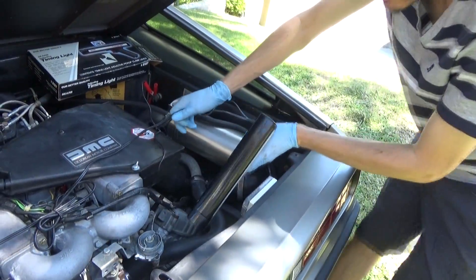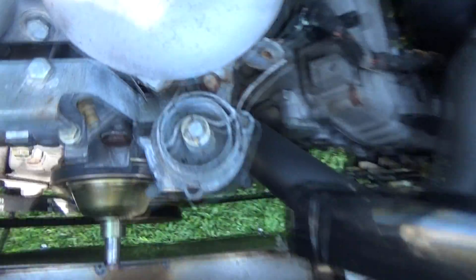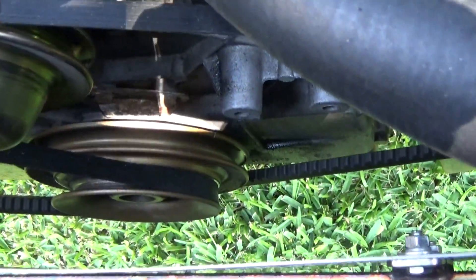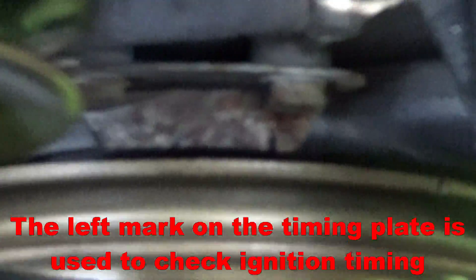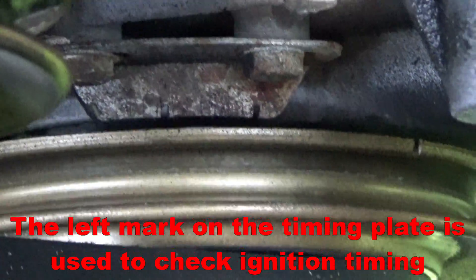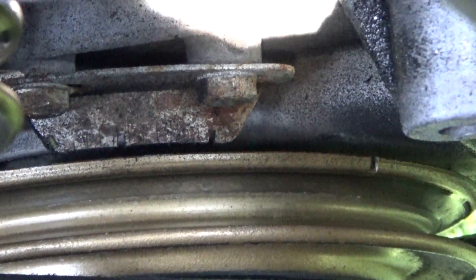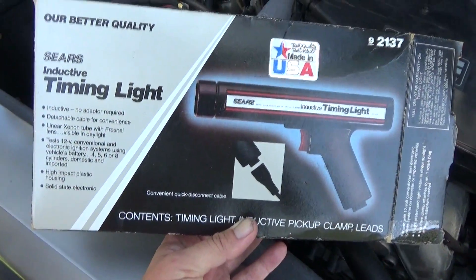We'll start the engine and point the light at the timing plate. We're looking at the left notch on the timing plate. When the engine is running, the crankshaft pulley will spin, and we're trying to make the notch on the crankshaft pulley match up with that left notch. If it's aligned then we know we have the timing correct. This is the inductive timing light that we're going to be using.